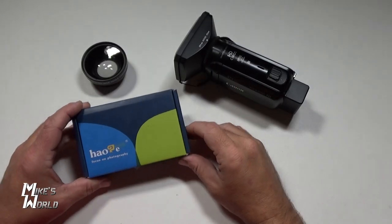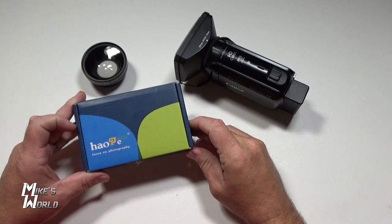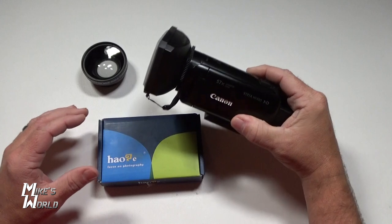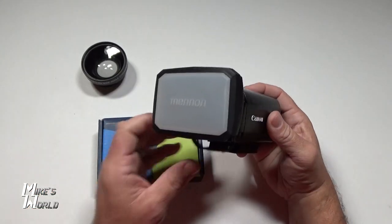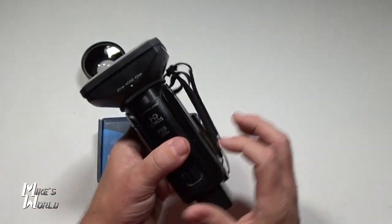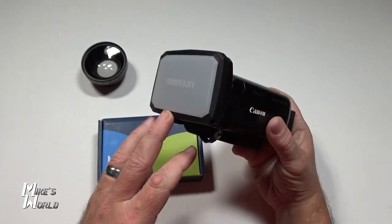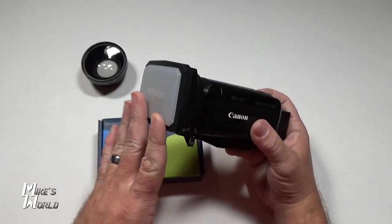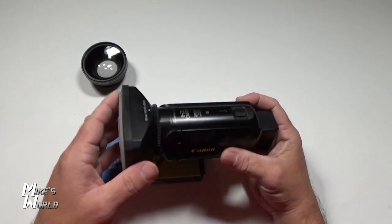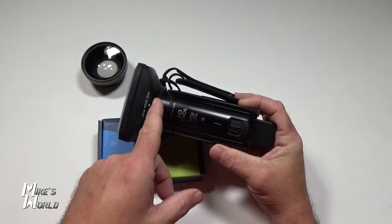Today we're going to unbox and review this Hogue 62 millimeter lens hood for any kind of camera with a 62 millimeter ring. I have a Canon Vixia R80, and I bought this 49 millimeter lens hood that screws directly into the camera. This has worked great — you can find it on my Amazon store at amazon.com/shop/Mike's World, available for 43 or 49 millimeter ring cameras.